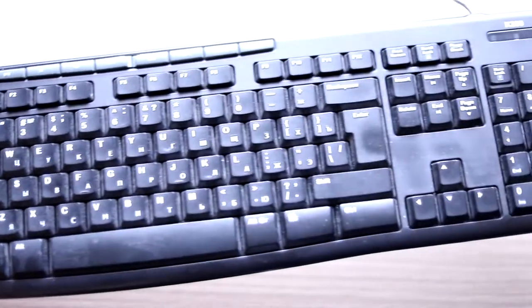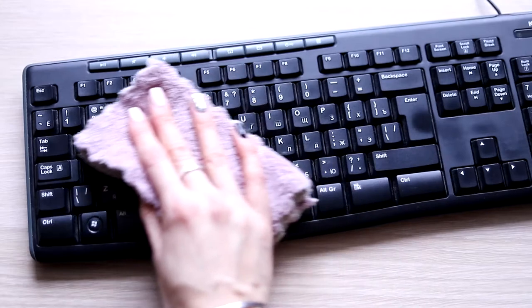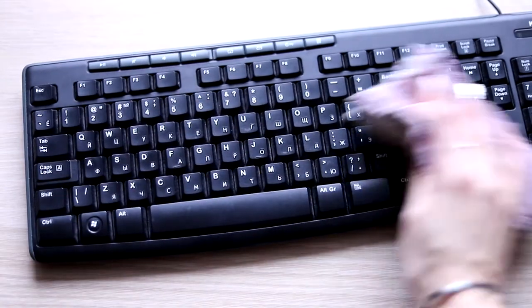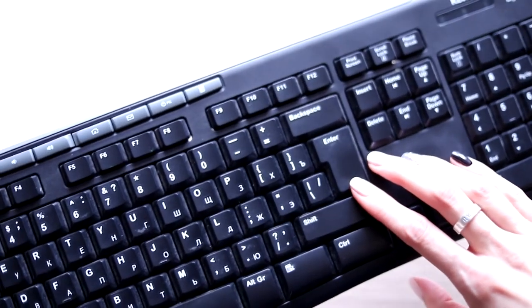I was given such an old keyboard, and I thought that it would be interesting to refresh its look. It is really dusty and dirty, there are some scuff marks, but it still works pretty well.